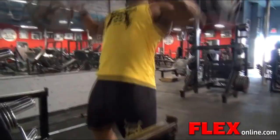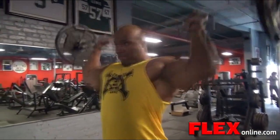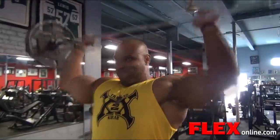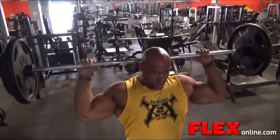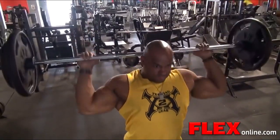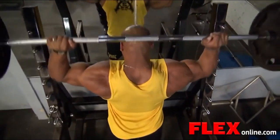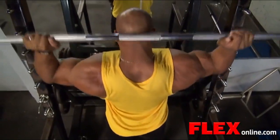After the rear delt machine I went to do some behind the neck presses — I love that movement. I went up to 225, which here at Bev is probably like 250, 260. I alternate which exercise I'm going to start with. Sometimes I start with the bar, sometimes I start with dumbbells. Today was dumbbell week.